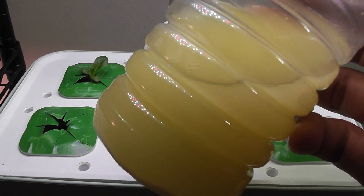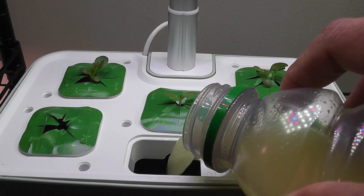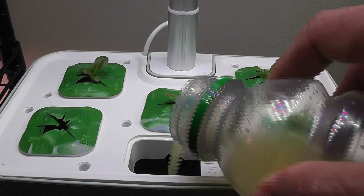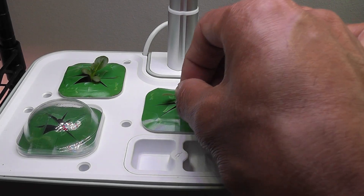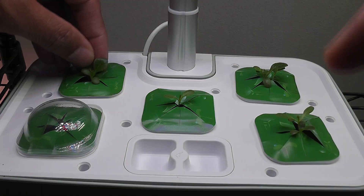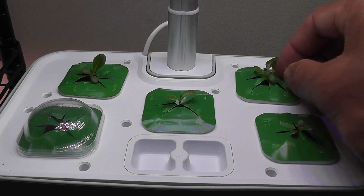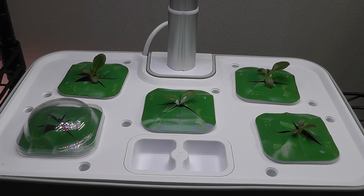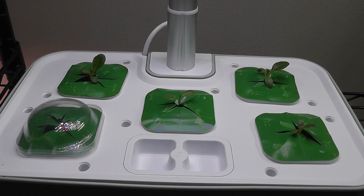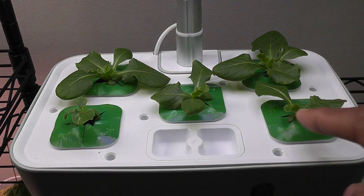I mixed up the nutrition and now I'm going to add it to the bowl. Now I am thinning out the seedlings — just pulling out the weakest plants. That's it. So far so good, it's all coming very well.